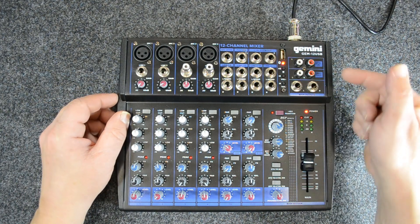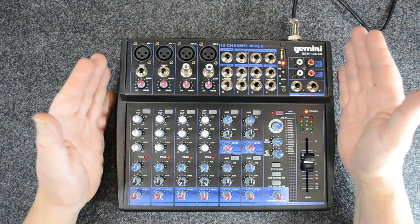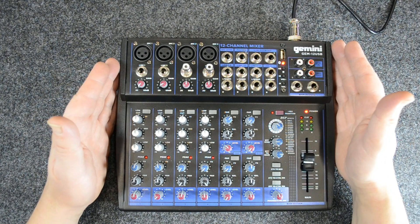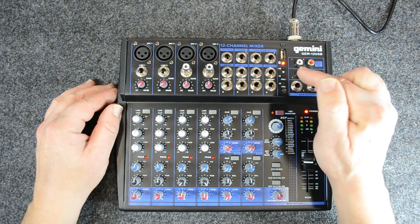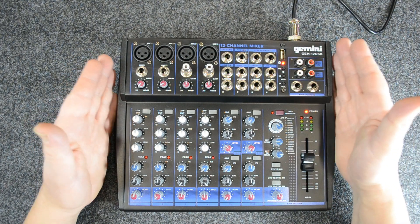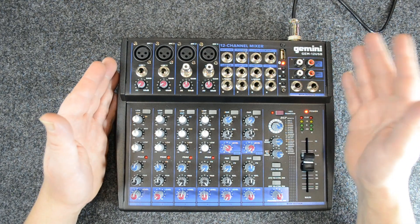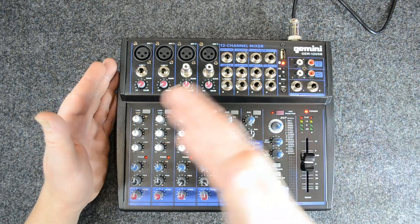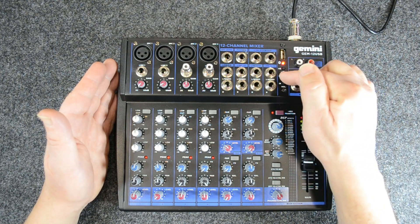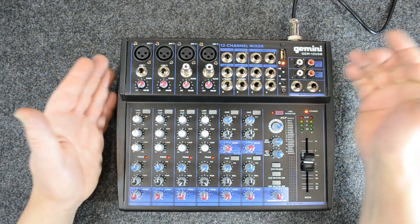Yes, I do like it because it has Bluetooth on it. There are other mixers virtually identical to this at the same price point, but this one has Bluetooth, and the Bluetooth works really well. You can buy the Mackie Mix 12FX, but remember, all the same functionality — no Bluetooth. So if I'm going to spend my money, I'll probably buy this.